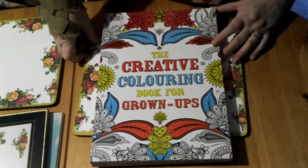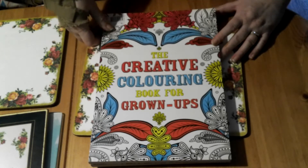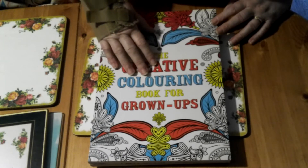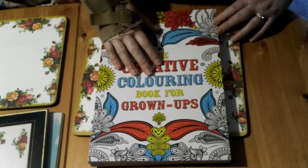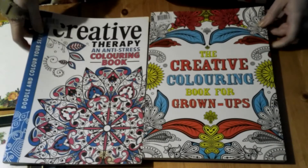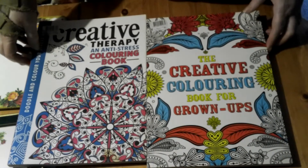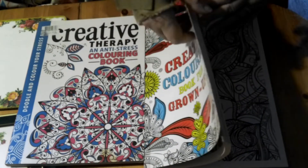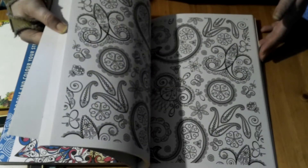Hi guys, welcome back to the channel. As requested by a few of you, I thought I would make some videos showing you all the books that I have. What started me off coloring was these two books which I picked up in the charity shop — £1.99 for one and £2.50 for the other. Not really my style, but I thought I'd give them a go.